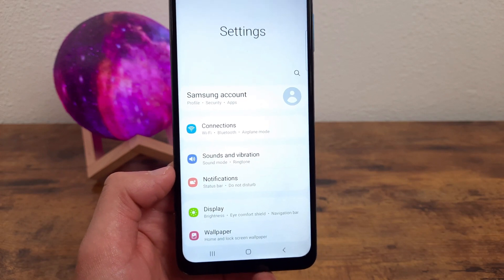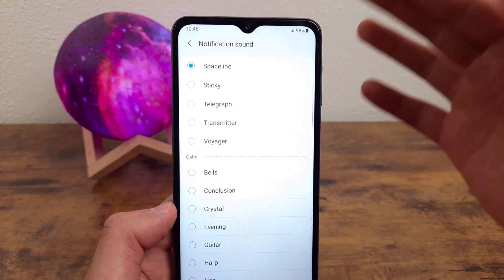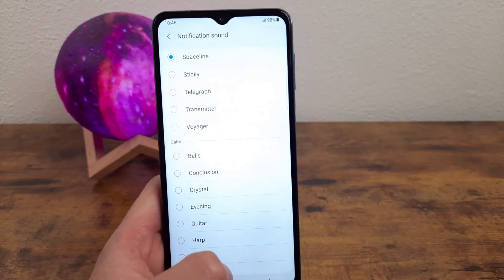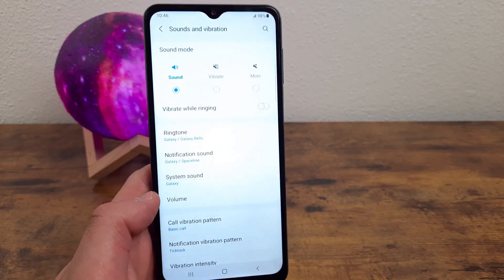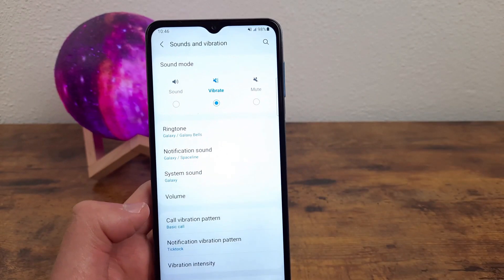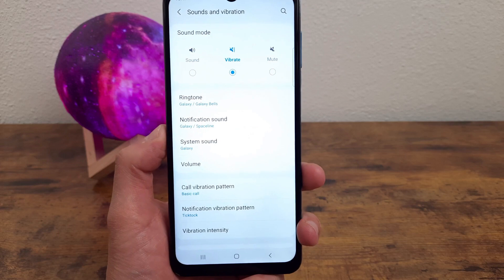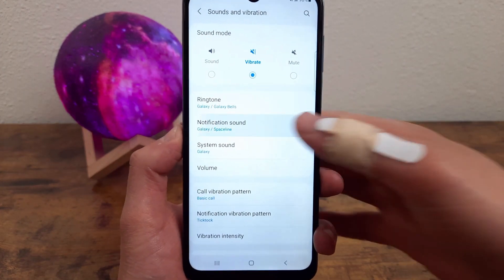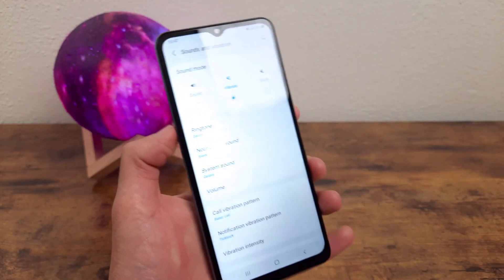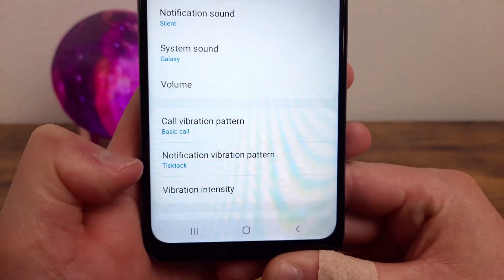There are actually two different parts to this — the other part is the sounds, which is equally important to me. Go to Sounds and Vibration. By default, when you get a notification, you're going to hear a sound. I personally set it to silent, and then set vibration on so I still get some indication. If you have the master sound on vibrate, everything will vibrate so you won't hear any sounds. But if you want to be really sure nothing makes any sounds — maybe you're in a setting where you can't have distracting noises — go through each notification setting and change it to silent, because if you accidentally hit the volume button, it might reactivate the sound. You can also change the vibration patterns and intensity, which is really cool.